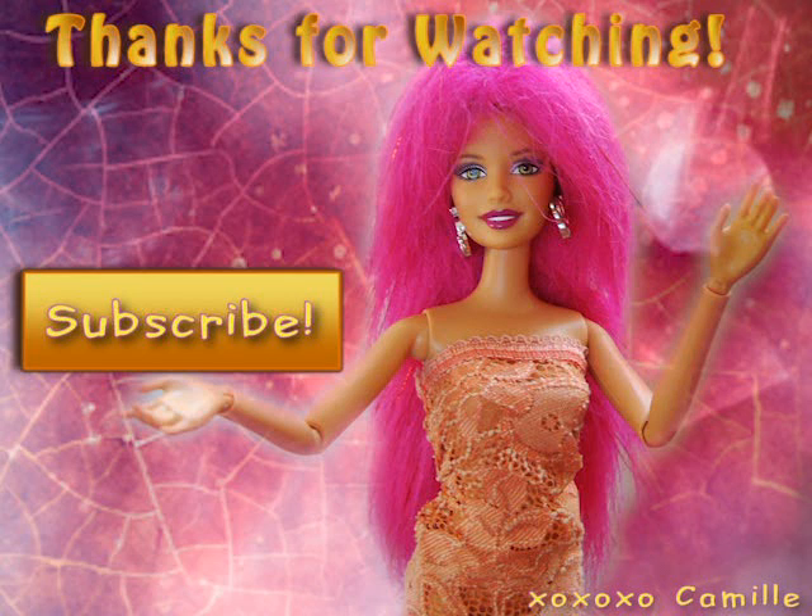I hope you enjoyed this tutorial. Thank you for watching! Subscribe for more DollCrafts tutorials! Till next Wednesday — have a great week! Bye!